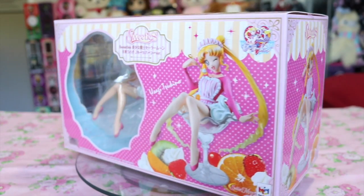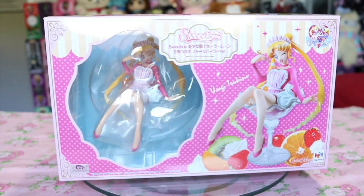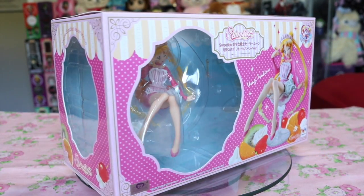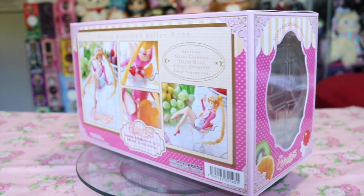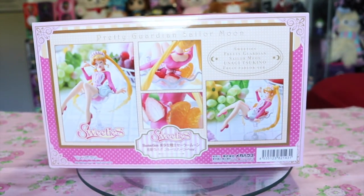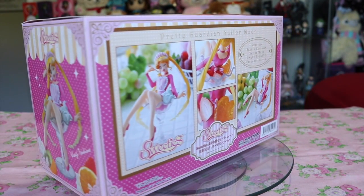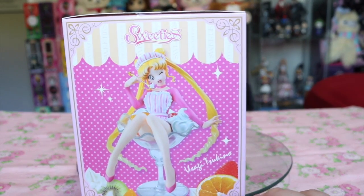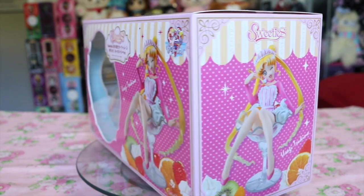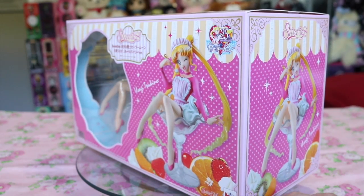Taking a quick look at her box first, it is ultra adorable, filled with multiple shades of pink, a big open window on the front, top, and side, glamour shots and close-ups on the back, and overall the design really gives me that feel of a decorative pastry box, definitely a parlor vibe with the striped border and polka dots.